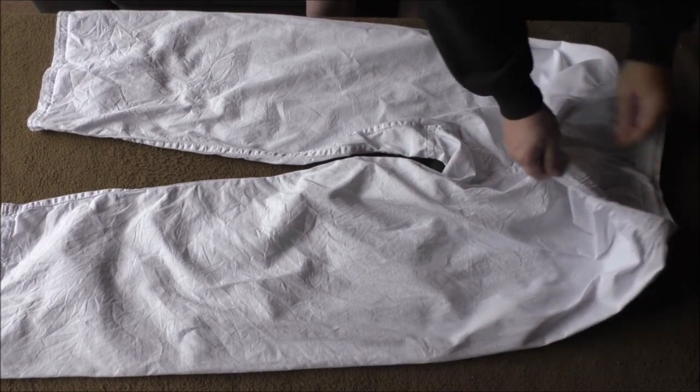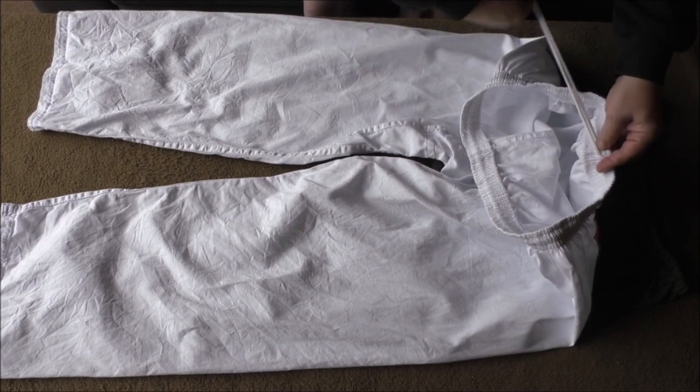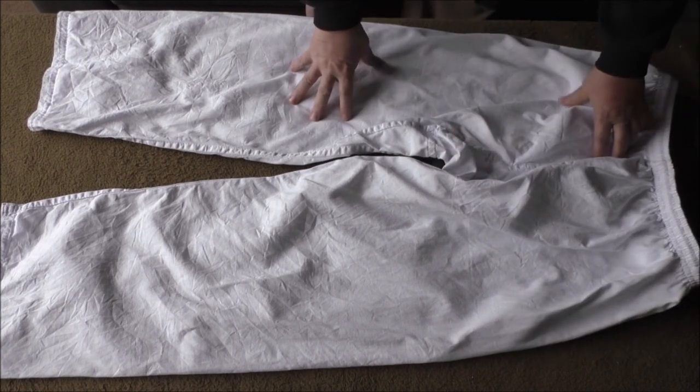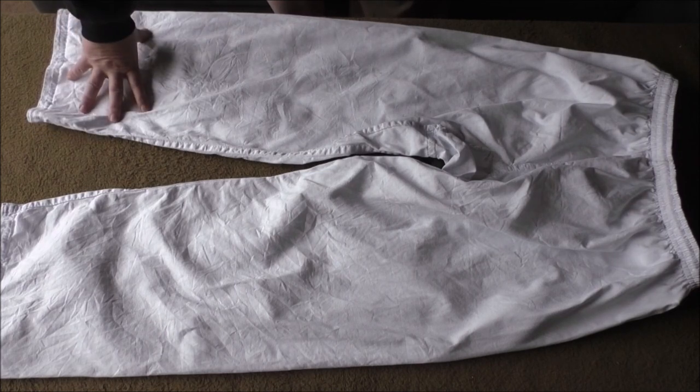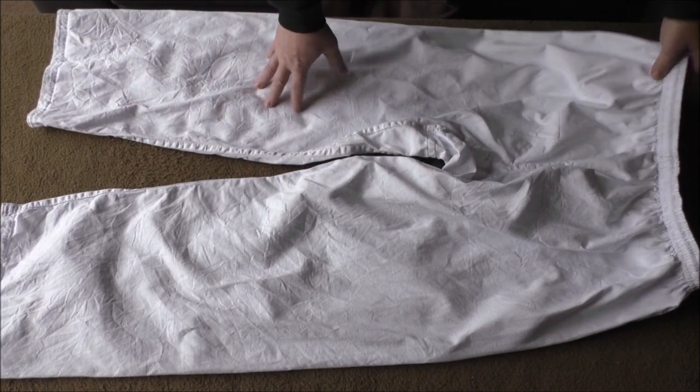Und das Einzige, was im Laufe der Zeit passiert ist: dieses Bündchen, dieser Seilzug, der da drin ist – ich musste das Seil einmal in zwölf Jahren austauschen, und das war's. Die Hose ist soweit fertig, und die kann man dann noch kombinieren mit Beinwickeln, Wadenwickeln, was auch immer. Das machen wir jetzt mal.